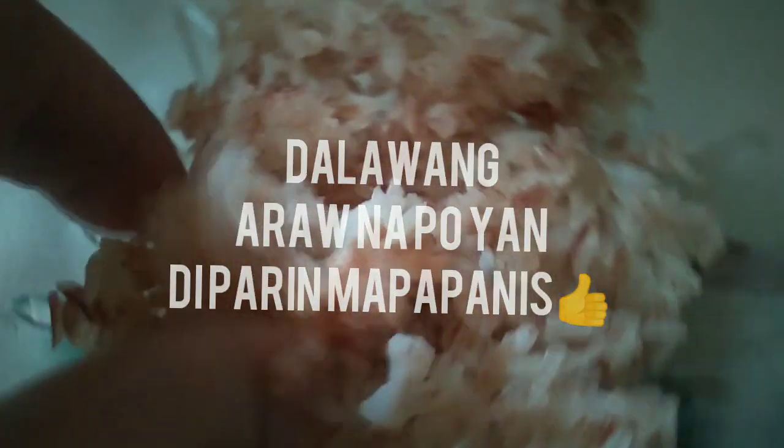This is the rice now — it's already been two days. Look, it still hasn't spoiled! It's just firmed up a bit but it's been two days and it's still good.